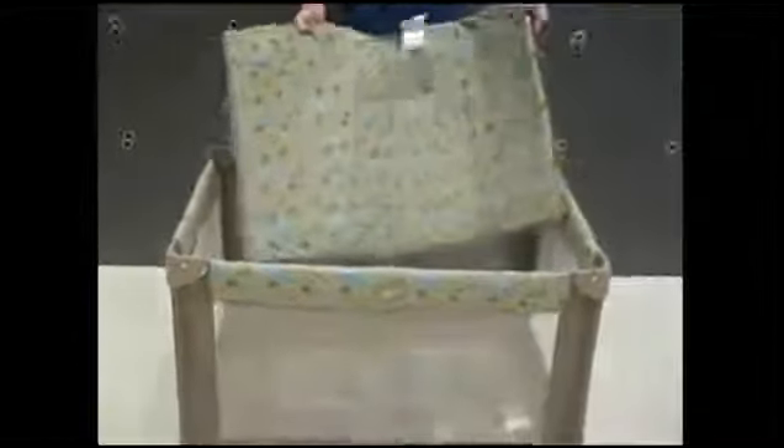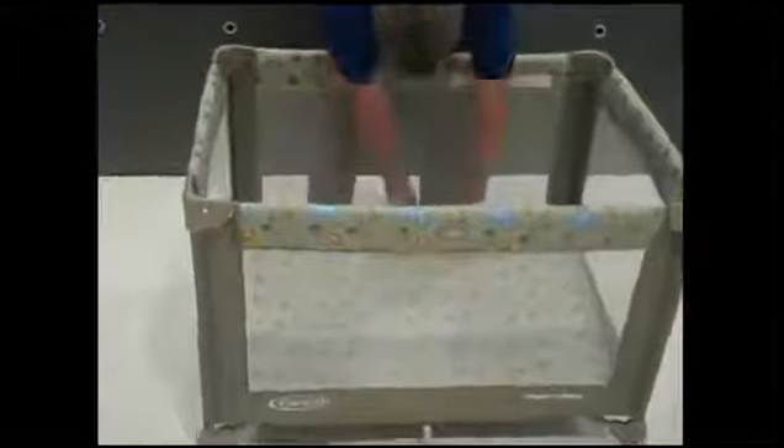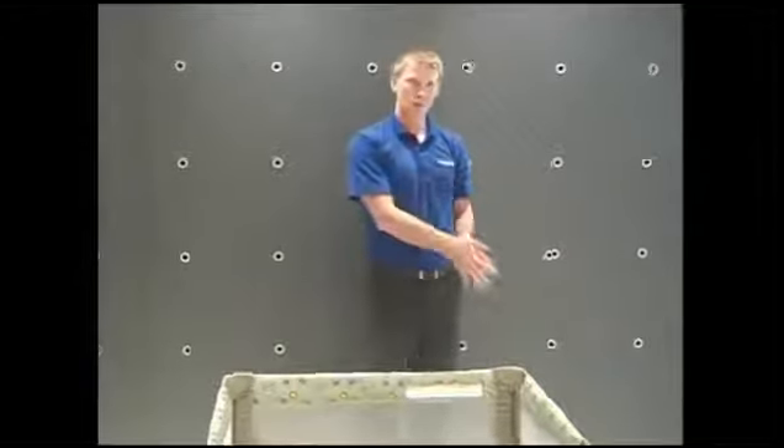Now for step six and seven, we will take this mattress pad here and put it in the bottom of the play yard. Make sure that the soft side of the mattress pad is facing up. You can tuck these tags underneath. Now to secure the mattress pad, there's a strap on each side — two straps total — and a slot in the bottom of the play yard. We'll thread that strap through the slot. And if you'll notice, there's another Velcro strap on the bottom, so secure that. We'll do the same thing on the other side, secure it to the Velcro. And there we go — that's our play yard with the mattress pad in, steps one through seven complete.